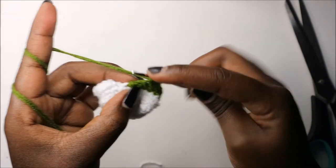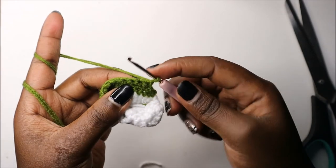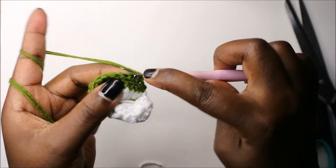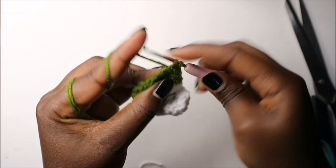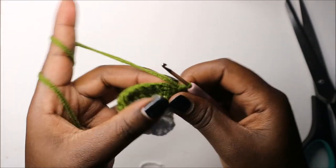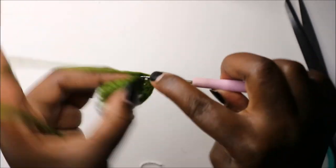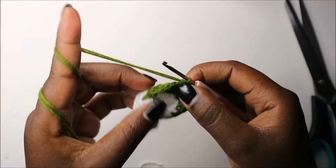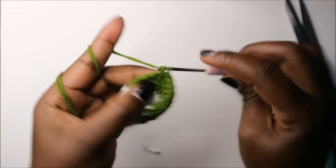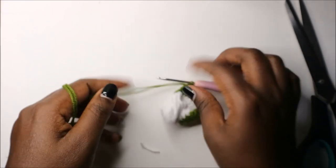Complete the 10 single crochets, then slip stitch and cut off the yarn. This is how the little shoe looks like — you can see the bottom part clearly.